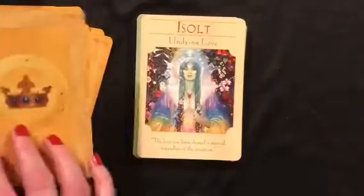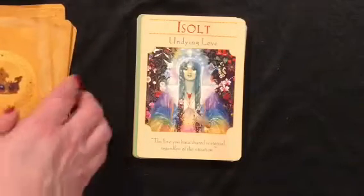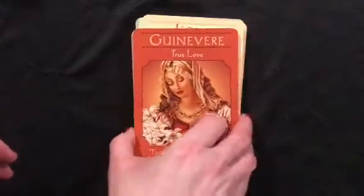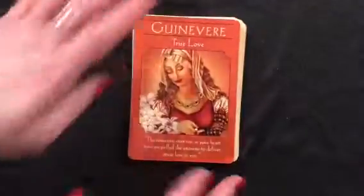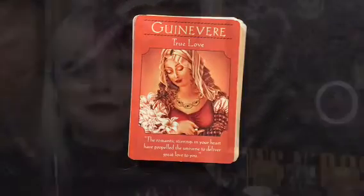Those are the decks I'm using this month. I'm still using the Maybe Lenormand as my Lenormand deck — it has a whimsy to it which I love, and I think it will add just a little whimsy to the readings as well. So that's what I'm working with this month.